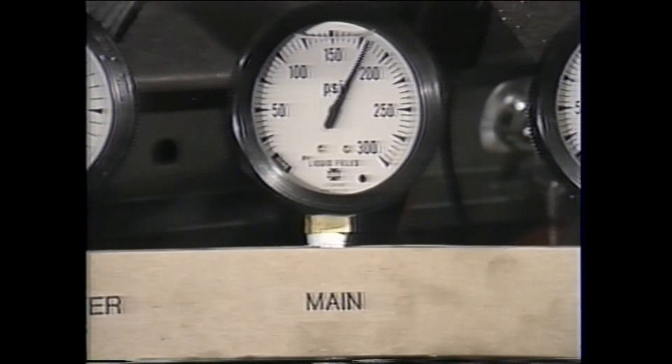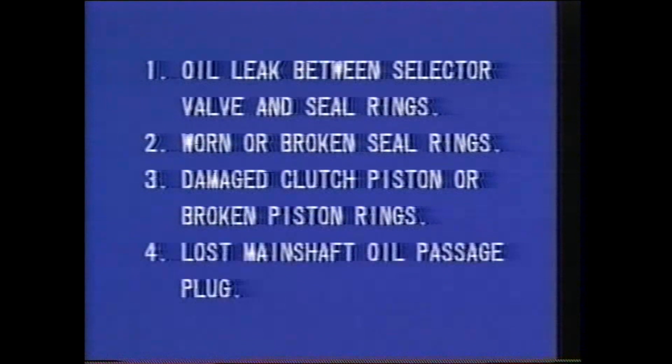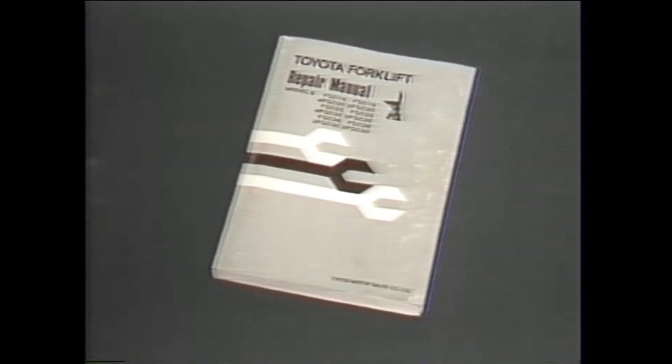For example, the pressure test could produce this situation: the main pressure reading in neutral is within the normal range, but when the pressure check is made in forward or reverse the pressure reading is lower than the specified standards. In this case, several items must be checked: first, there may be an oil leak between the selector valve and the seal rings; second, the seal rings may be worn or broken; third, the clutch piston may be damaged or the piston ring may be broken; and finally, the main shaft oil passage plug may have fallen out. If any of these items have to be repaired or replaced, refer to the repair manual to follow the proper procedure.